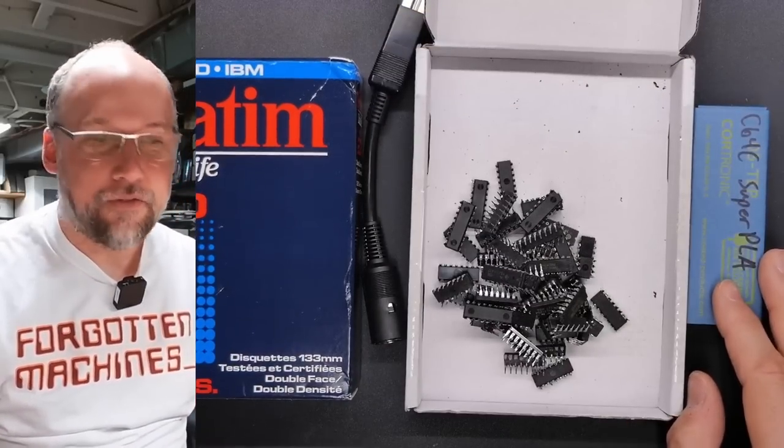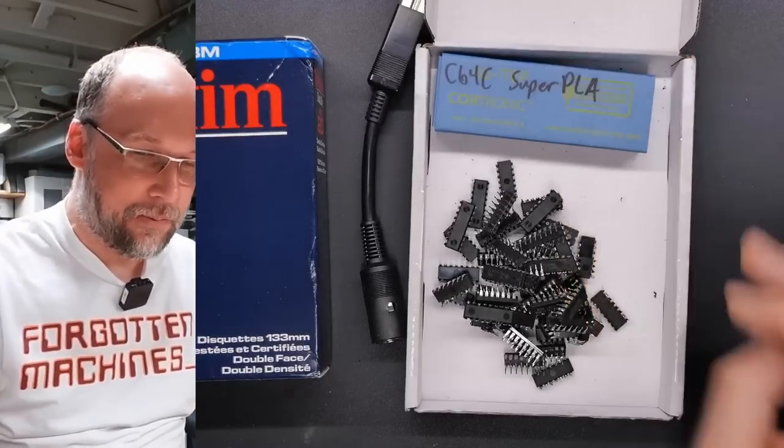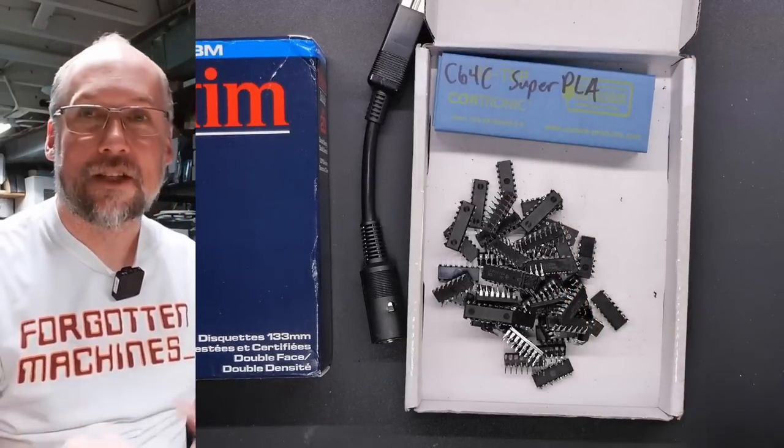That's it from Brett's stuff — thanks very much, Brett, for sending this in. I really appreciate it. I'll put the PLA in and let's move on to the next package.